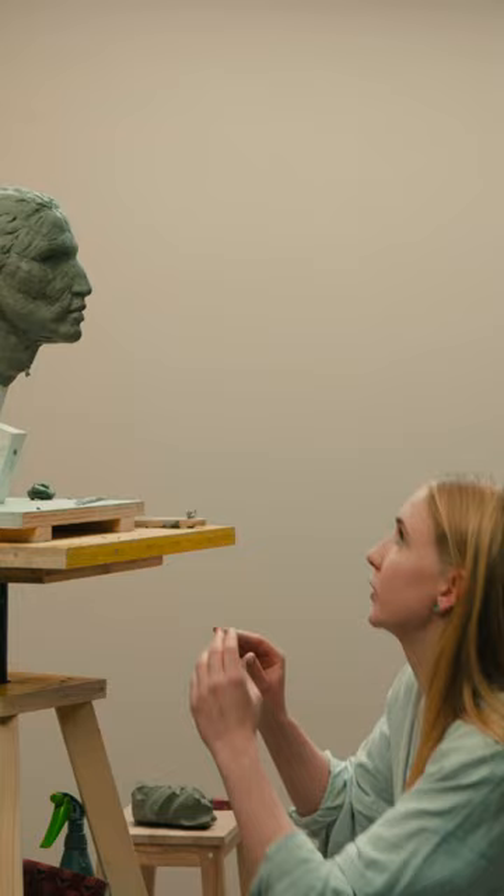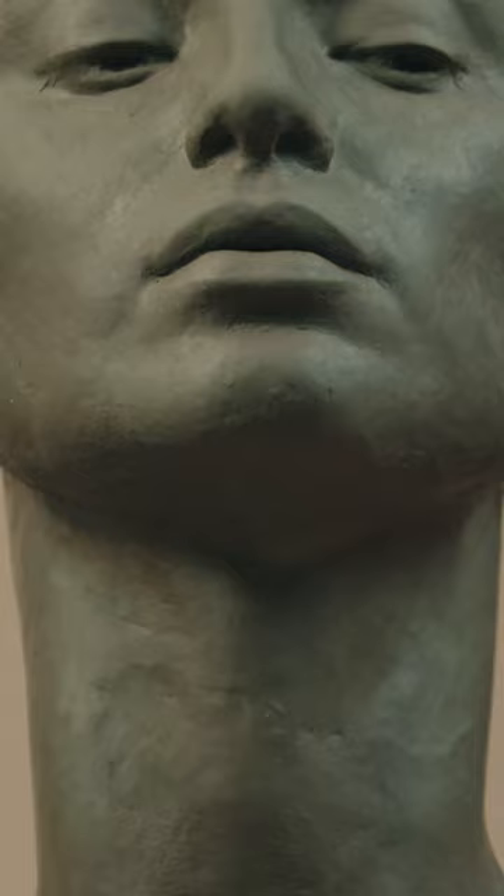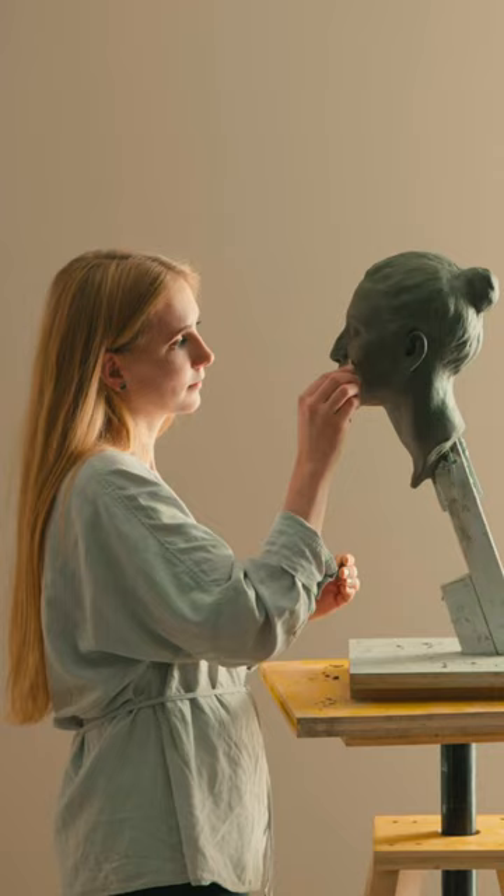And the third tip I want to give you is to also look at the sculpture from a different angle. For example, look into the portrait from the bottom up to see if you have asymmetries with your structure. If you want to learn more, check out my Domestika course.